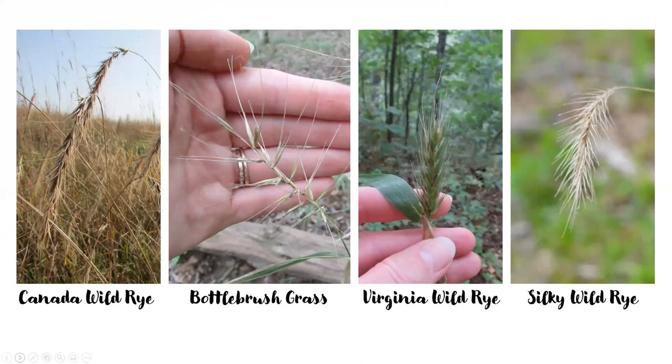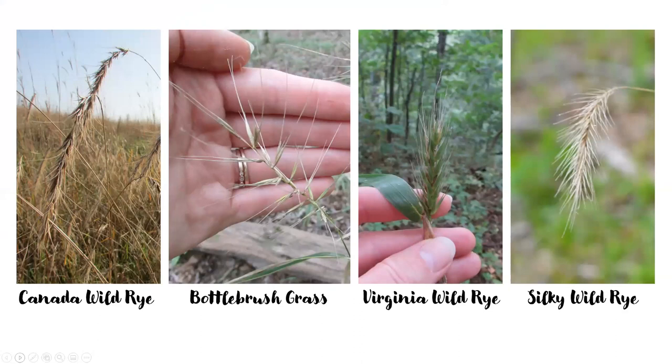Just to recap the ryes — because that was a lot — let's put them side by side. Remember, the distinguishing characteristic is in the inflorescences: if they're held straight up or if they droop, if our spikelets are held straight up or held out, and then the length and direction that the awns are facing. In your handout, you have this side-by-side photo as well, that hopefully will help you differentiate between those four.